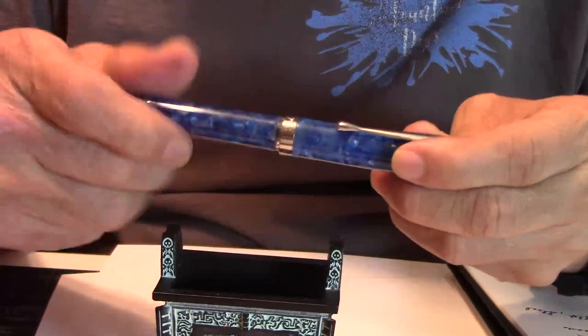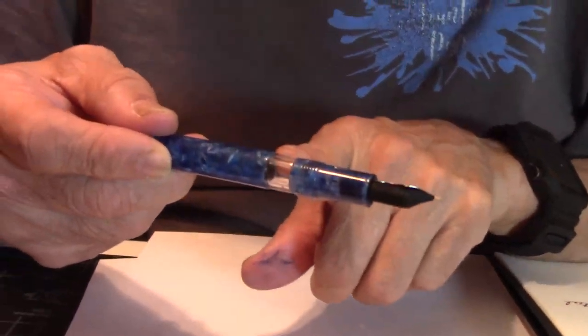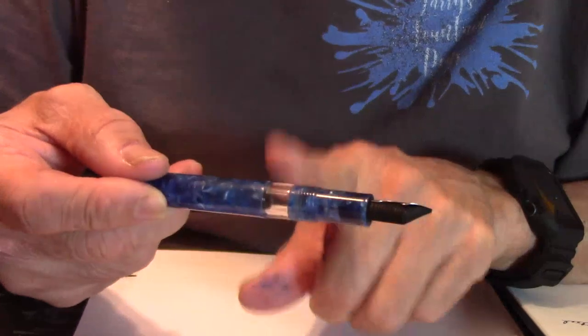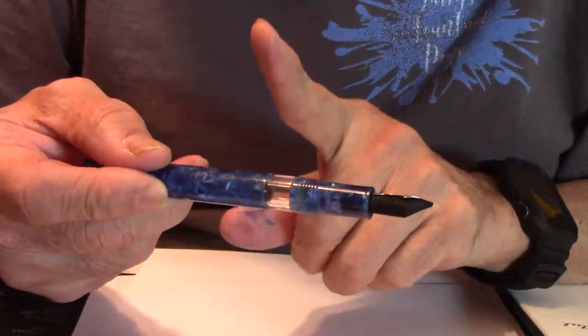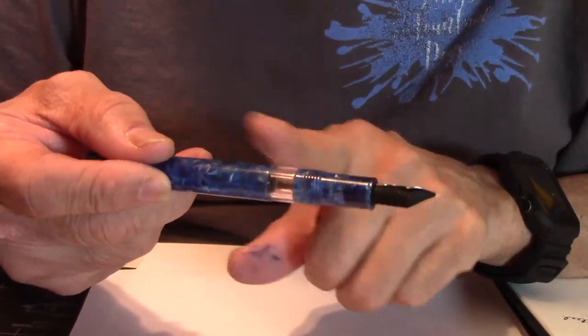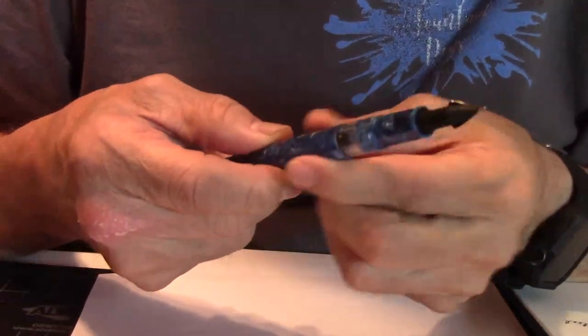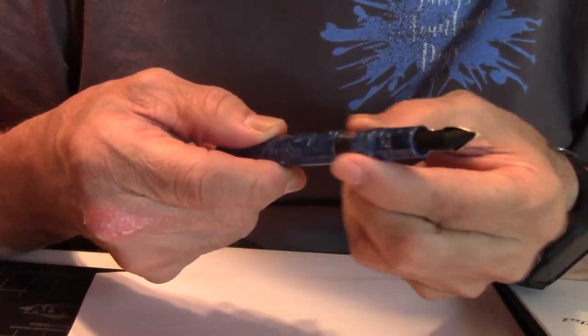It's a screw cap. As you go down the pen, there's your ink window — that's really cool and really important. That's going to let you know how low your pen's getting with ink, or when you're out.